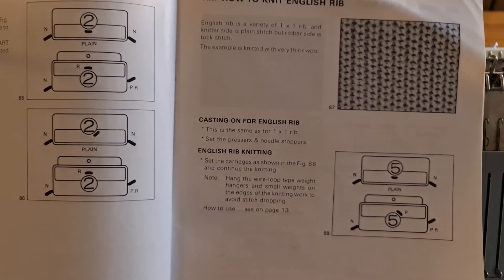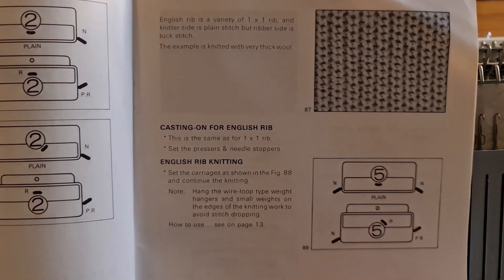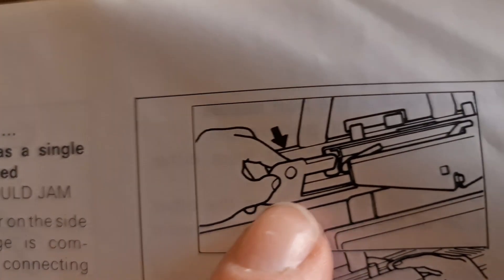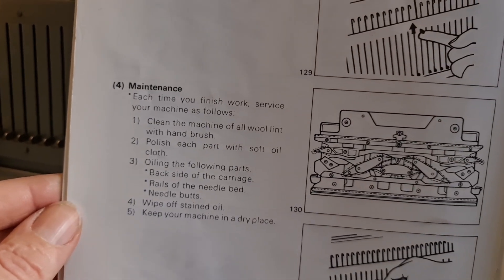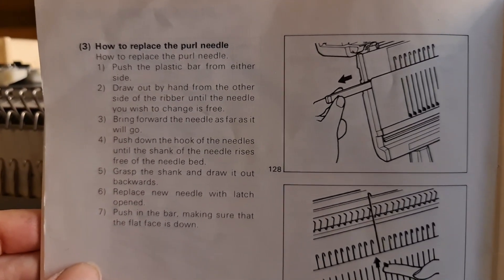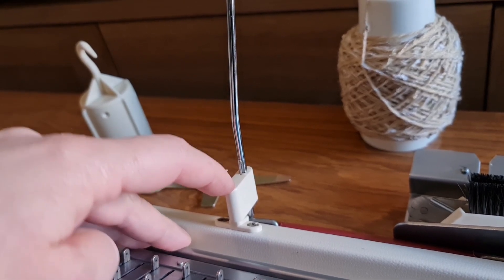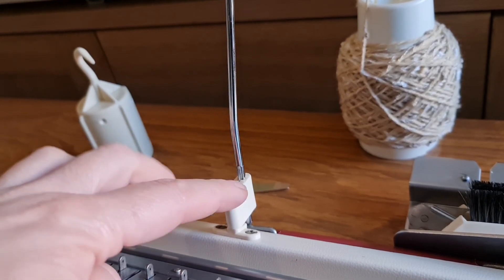I will say it has a very clear, good instruction book so you can quite clearly see the selections you need to make on the carriages. This one here is for English Fisherman's Rib, which I've just done. The book is very good — it shows you putting in and taking out the presser feet, and it goes into maintenance and general changing of needles, like all instruction books should. Another difference is the KH260 doesn't have this little adapter to change the tilt position to bring forwards your mast. We don't have that on the 260.